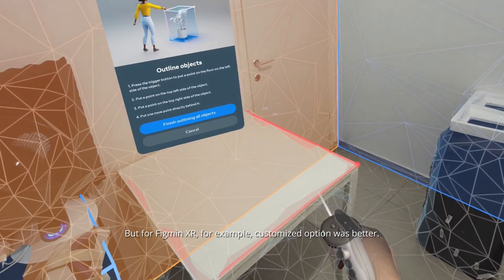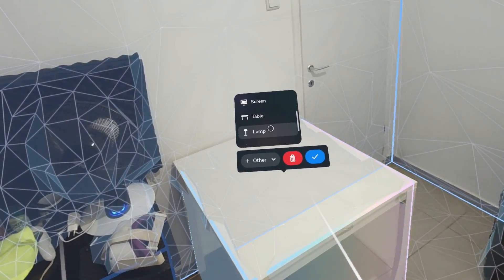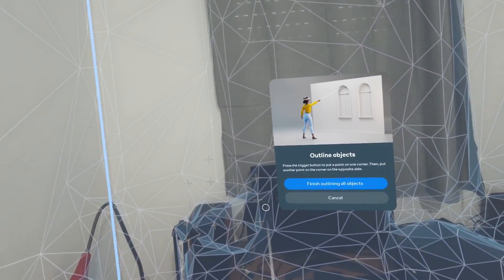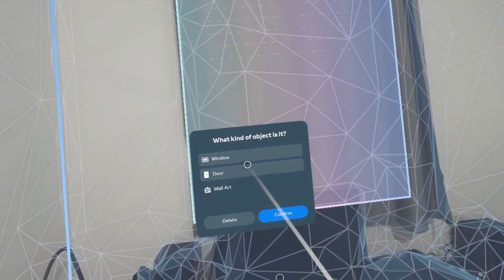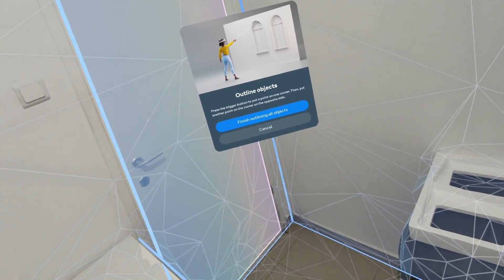Here I defined the table as a squarish box — but if I throw a virtual ball underneath it, it just gets stuck and won't appear underneath. You can also define windows and doors: just point to the wall and it will recognize it as a window, picture, or door. Here I'm demonstrating defining a door.